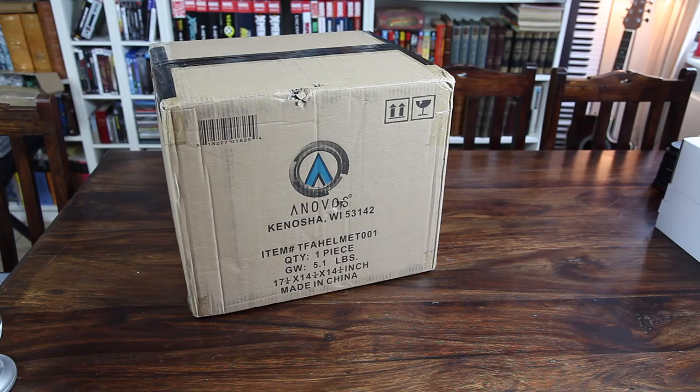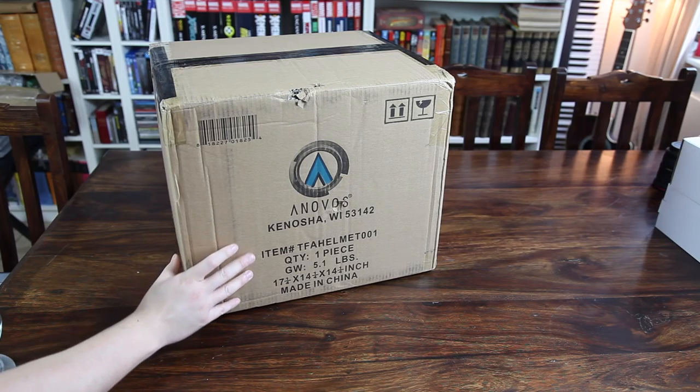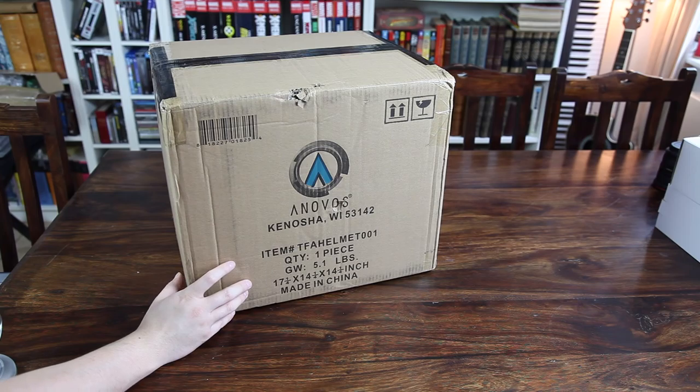Hello everyone, welcome to this unboxing and review of the ANOVOS First Order Stormtrooper helmet based on the stormtrooper design in the most recent Star Wars movie, The Force Awakens. This is my very first ANOVOS piece — they're a relatively new company and they have the license to make a lot of these Star Wars props, costume parts, and all that. That's very cool and I've heard very good things about them.